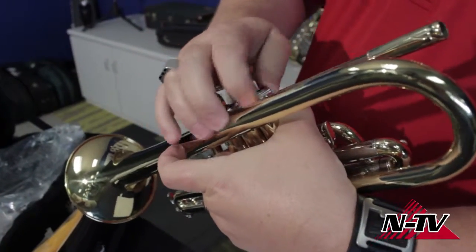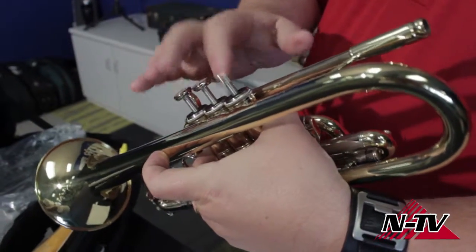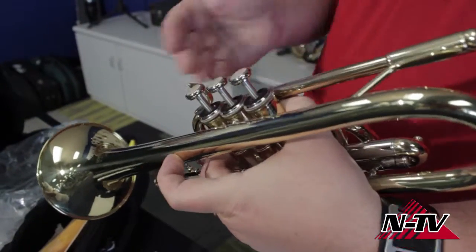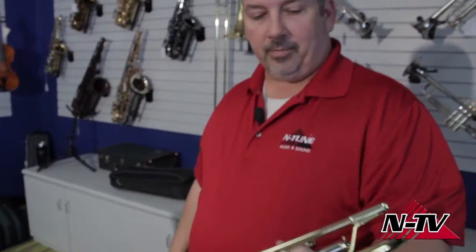And screw my cap back on. Push it up and down a couple of times — it's got a free-flowing valve. Everything's great. Then you just repeat the process for the other two valves. If you have a baritone or euphonium that has four valves, then you're going to have to do it four times. That's your basic process. There's nothing to be worried about or scared about when oiling your valves. It's going to make your instrument last longer, make your instrument play better, and you can do it yourself. Thanks!